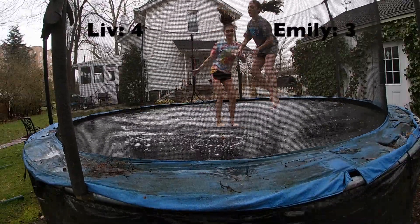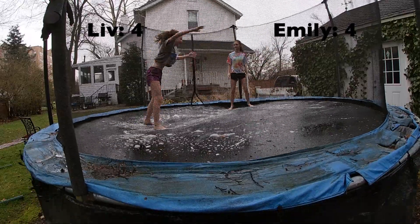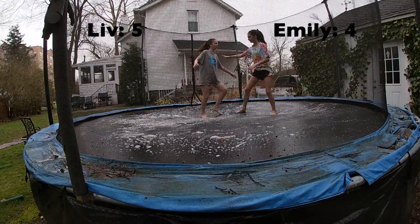It's going to be a jumping round off. Good job! Now let's do our double cartwheel. Now we're going to do a double cartwheel.